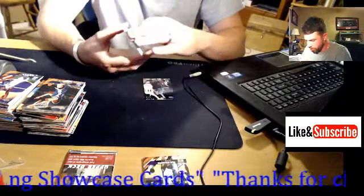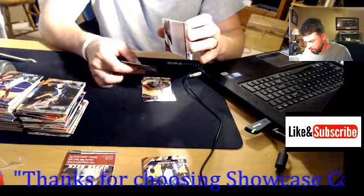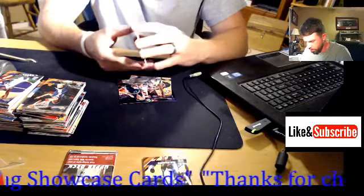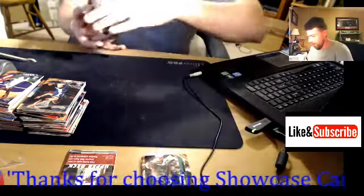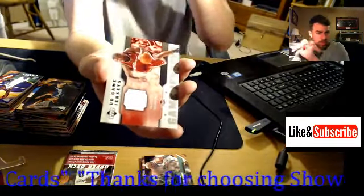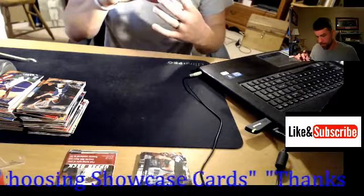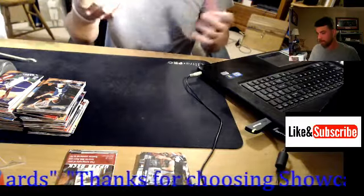We've got the second hit. Trevor Ariza, Mike Miller, Paul Pierce, Toni Kukoc. Yep, it's going to be a horizontal single-colored jersey. Is that LeBron James? No, it's not. It's Dejon Wagner — Upper Deck jersey. So you can get hits like this, or you can get the Shaquille O'Neal. I have no clue who that guy is, so it's going in the jersey stack.